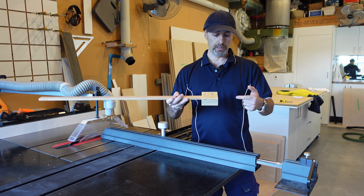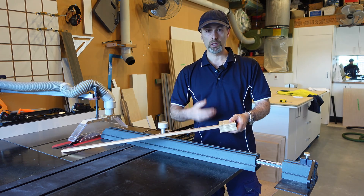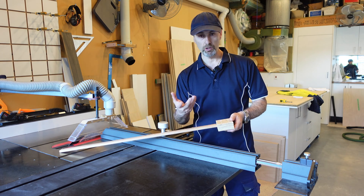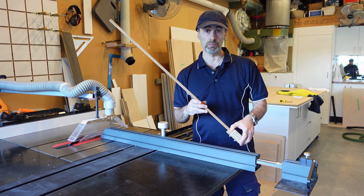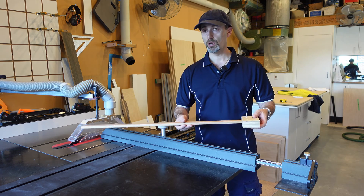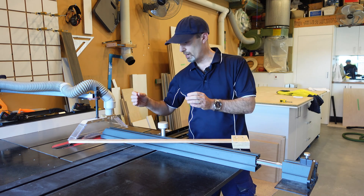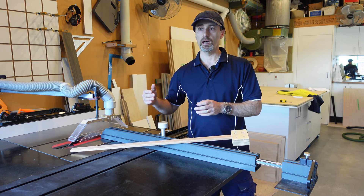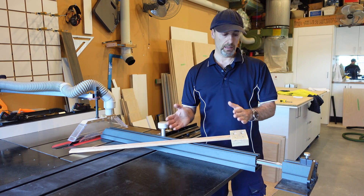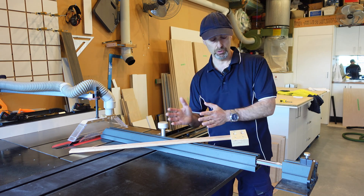I did think about putting a threaded insert through here to make a fine adjustment — so if your stock was a little bit under you could creep it over slightly. That's something you could upgrade to later. Alternatively, if you are measuring out and need to move your timber towards the blade a little bit more, you can just use a little bit of packing in between. If you have to go the other way, you do have to back off the star knobs to move it over.